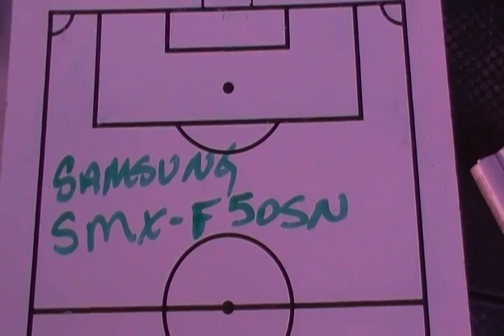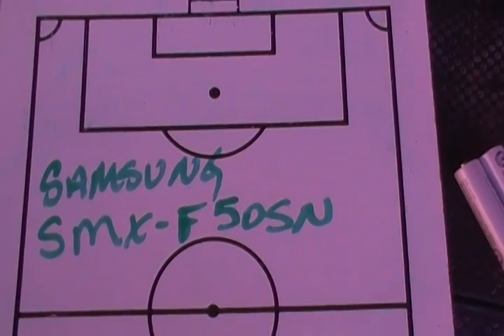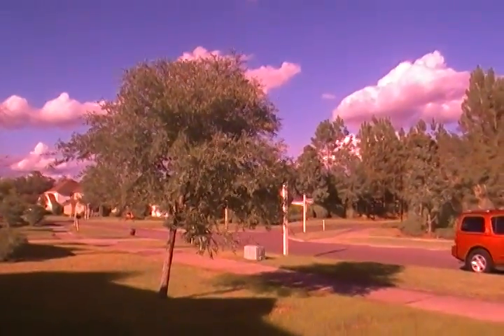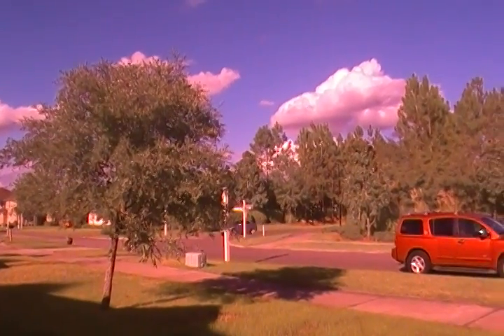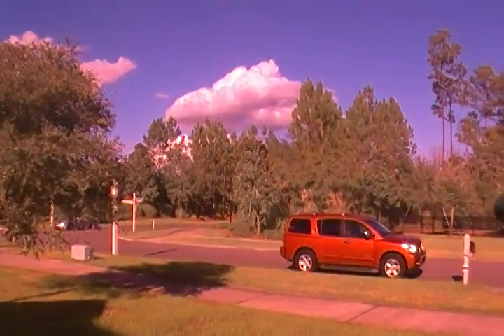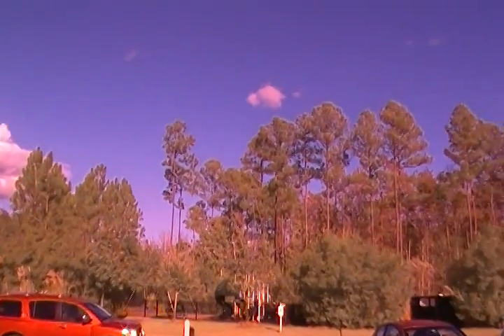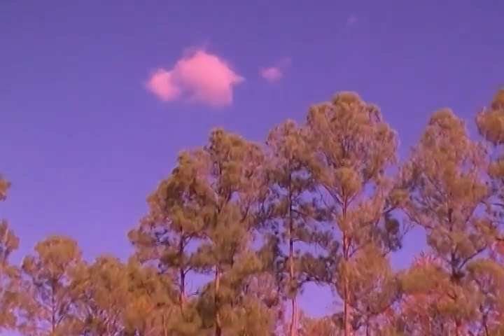This is a Samsung SMX-F50SN full spectrum IR conversion. This is the kind of off colors — what happens when you convert a video camera to full spectrum. This is in daylight, about three o'clock in the afternoon in November. The hot mirror has been replaced with glass so it maintains its ability to focus.